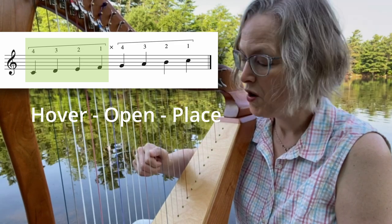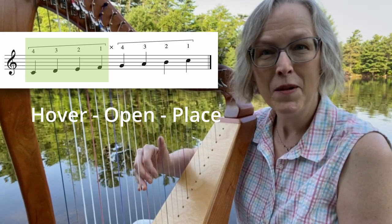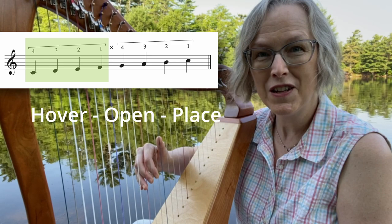Let's try that again. Hover, open, and place — and just give those strings a little squeeze.